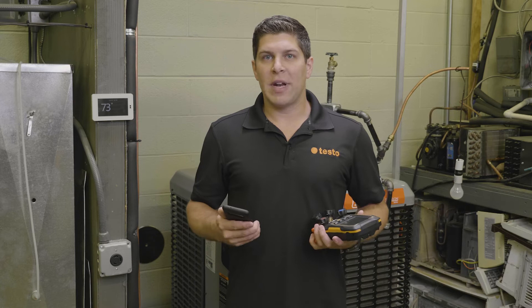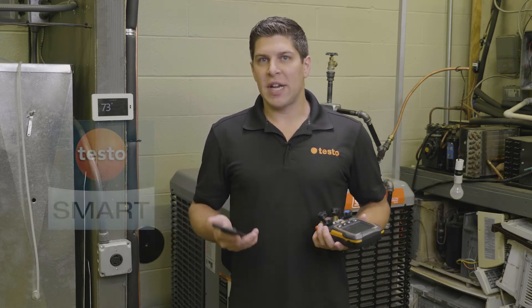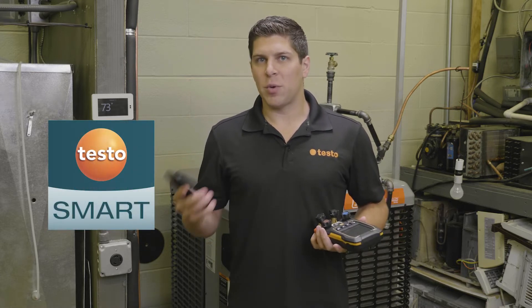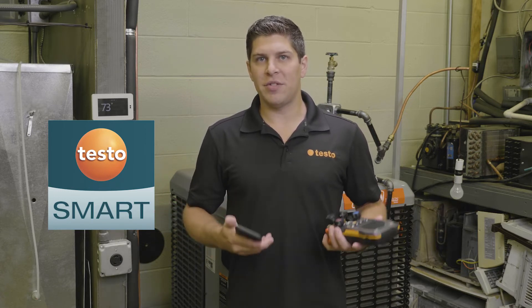So with the new digital manifolds, the 557S and the 550S, we have released the new Testo Smart app. This app is available on the Apple Store as well as the Google Play Store. The Testo Smart app is going to give you more increased functionality with the new digital manifolds.